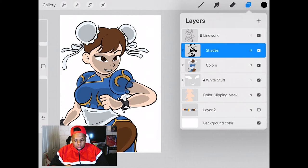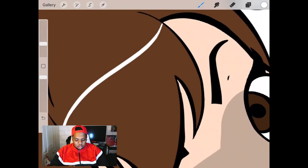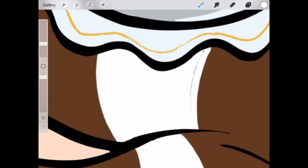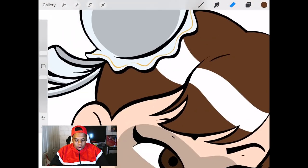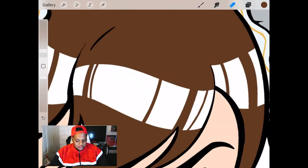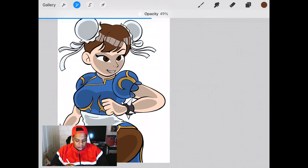Now that the shades are complete, we're going to begin adding highlights. We'll start by adding shine on Chun-Li's hair. Make a new layer and don't forget to make it a clipping mask layer, then begin making a white strip along the hair. I applied this to every part of the hair I thought deserved shiny parts. Then I'm going to take an eraser tool and draw lines around that strip to pose as strands of hair — the lines are miscellaneous, it doesn't matter if they're thick or thin. Just like with the shades, tap that layer with two fingers and reduce the opacity so it becomes a lighter variation of the brown color.